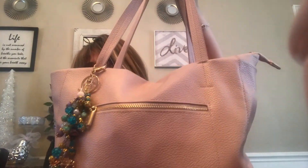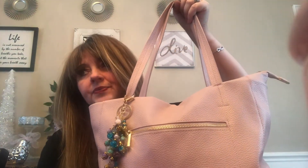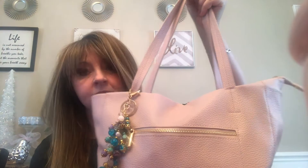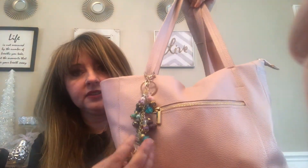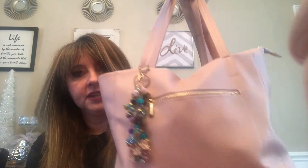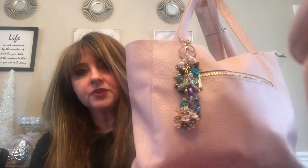I did a video a couple days ago about a bag I found online on YouTube — somebody purchased it at Target. I forgot her name, but I of course had to get the same bag. And this is the purse charm I have on it. I figured it would add a little color and metal, because I have this filled to the gills. That's what purse charms are for.